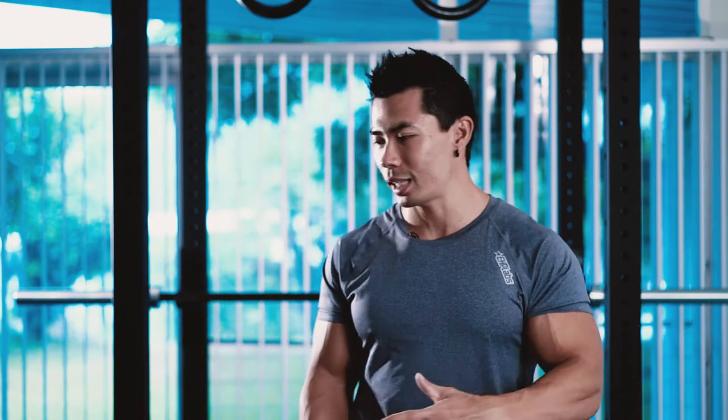Like any other exercise, you just want to slowly work your way up. As your grip gets stronger, you'll notice that your deadlift will suddenly increase, your bench press will increase, and a lot of exercises that require grip strength — even your shrugs — will definitely increase because your grip strength is a lot stronger now.